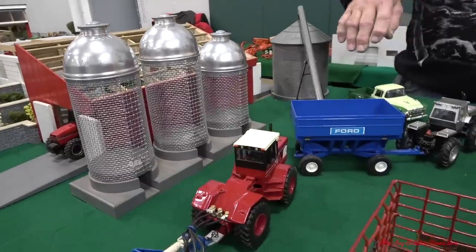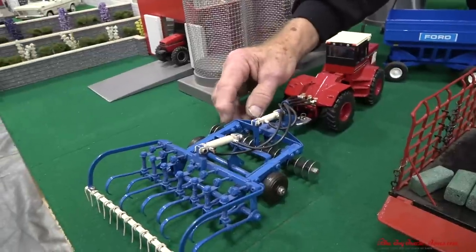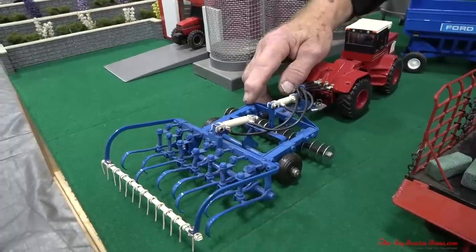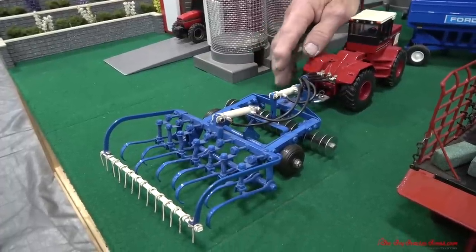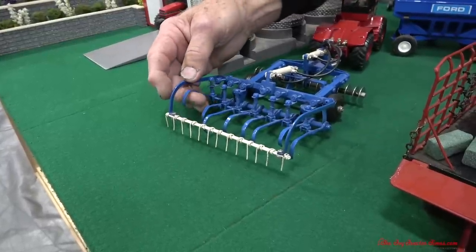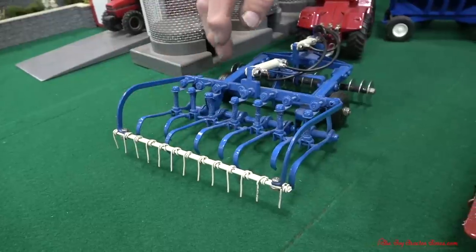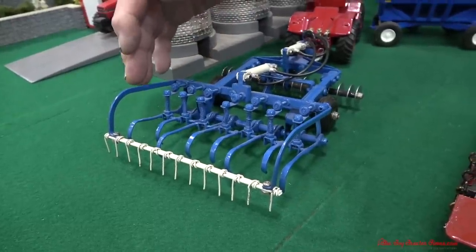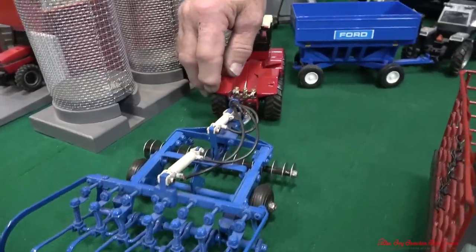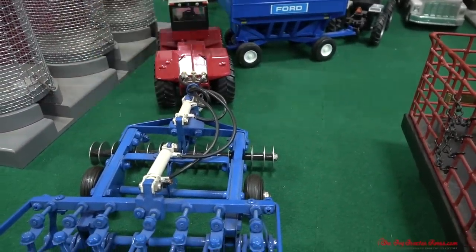We've got an International 4586 with a wheel drive on a field cultivator. This field cultivator I made — there are 300 pieces in the field cultivator made from scrap. The springs are made from a ballpoint pen, these are from a pant stretcher, and this is from extension cord. The only thing I purchased was the discs from the hardware store.